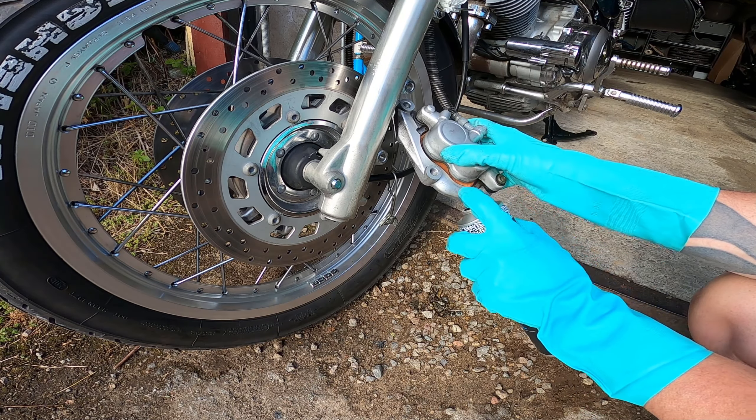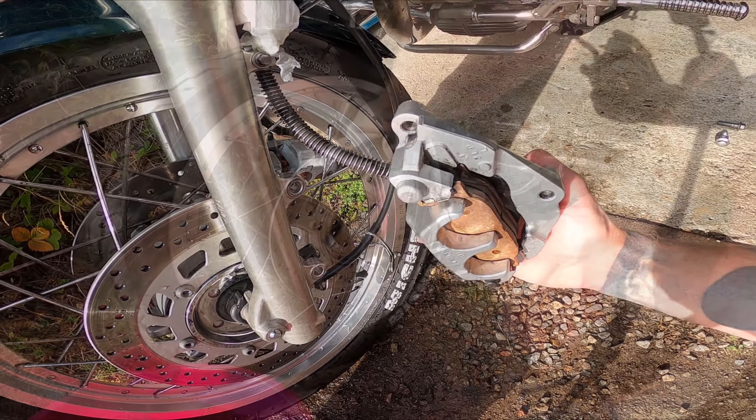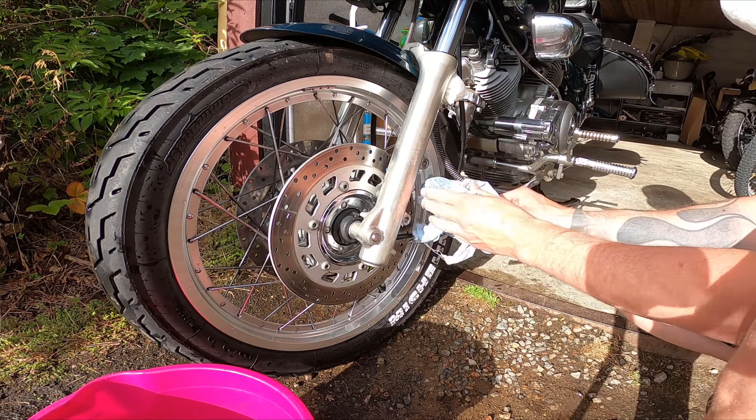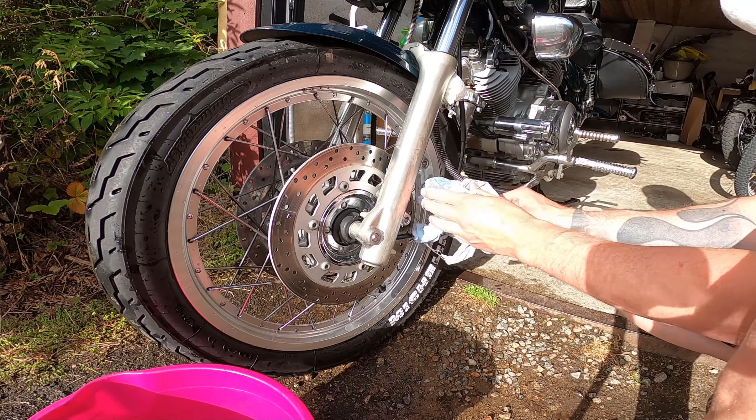Really not much more to it — just clean the best you can and try to get all the dirt and debris out. After quite some time doing this, you can see the water is all dark and the calipers are looking pretty clean. Then just wipe them down, dry them out, and reattach them on the forks.